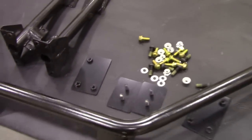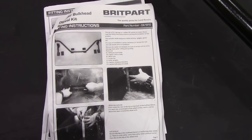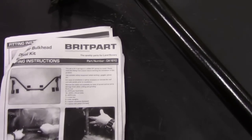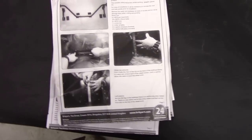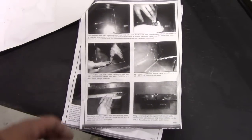It seems to be a full complete kit and it comes with some instructions. This is supposed to be an OEM kit — hmm, I don't know about that, might be. The part number is DA1810. The instructions are somewhat vague; you would have thought in this day and age you could have done it in colour — it's all very dark pictures.